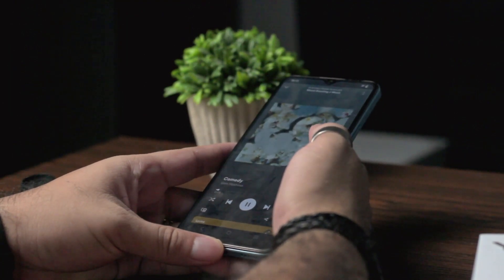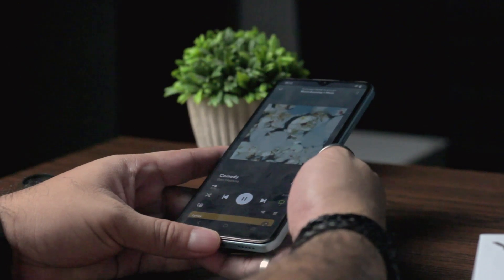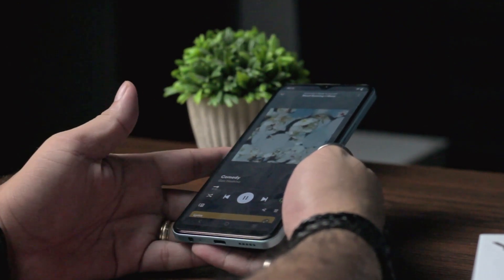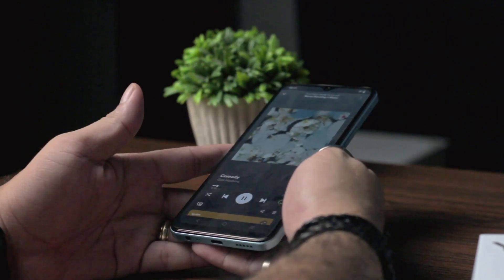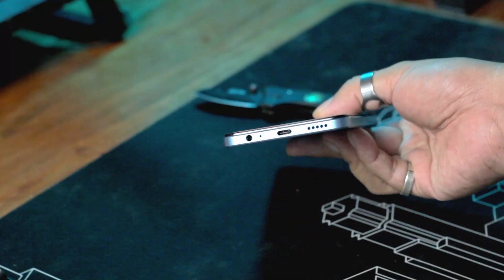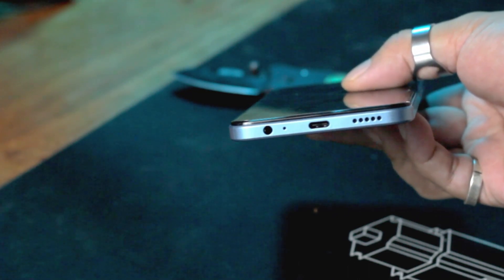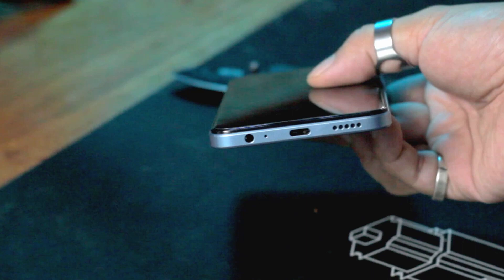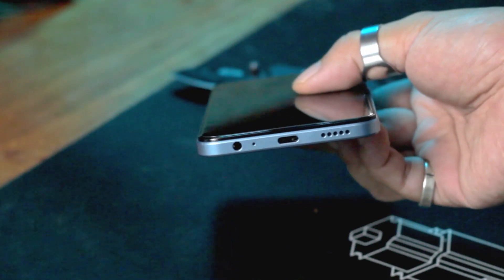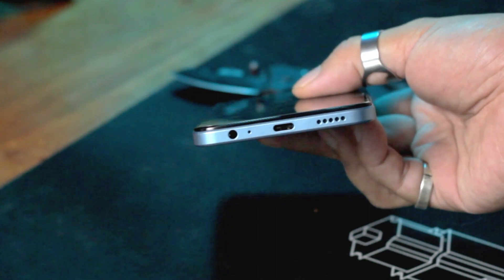Sound quality on its single firing speaker isn't actually great, but it's not that bad either. It's loud enough for casual listening but not enough to fill the whole room. Its mids are good but I do find the highs and bass a bit lacking. It does come with an audio jack though, so you can use wired or wireless earphones. I won't go deep on audio quality here since it's just my first impressions — I'll leave my remaining opinions for the full review.